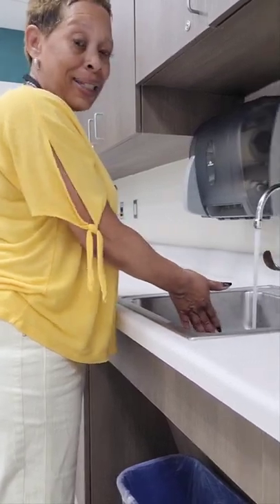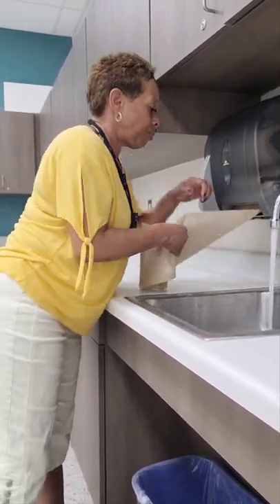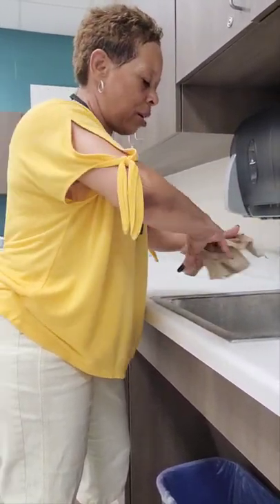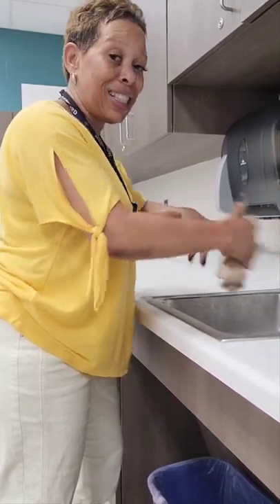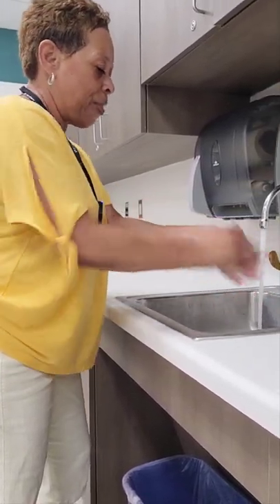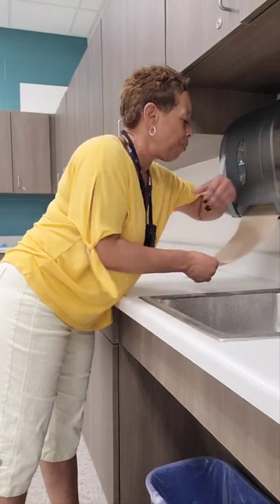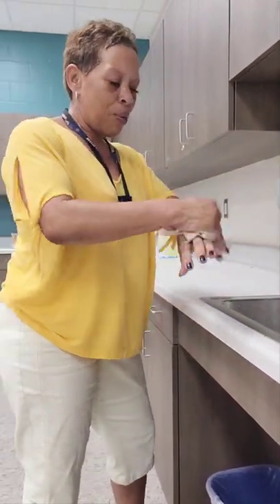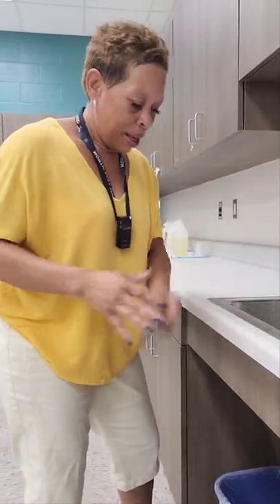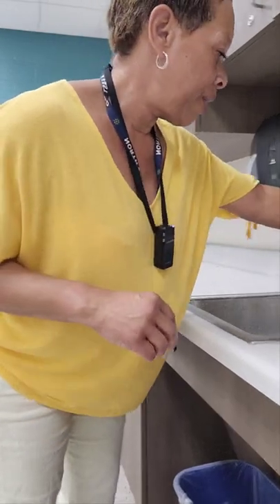Once all the soap is off my lower arms, wrists, hands, and fingers, I'm going to gently tap my hands together to remove any excess water. I'm going to get paper towels and begin drying by drying each individual finger of each hand first. This is a required step — you have to dry each individual finger on each hand first, and then dry the remaining areas of your hands. Dispose of that paper towel, then get a clean dry paper towel to turn off the faucets.